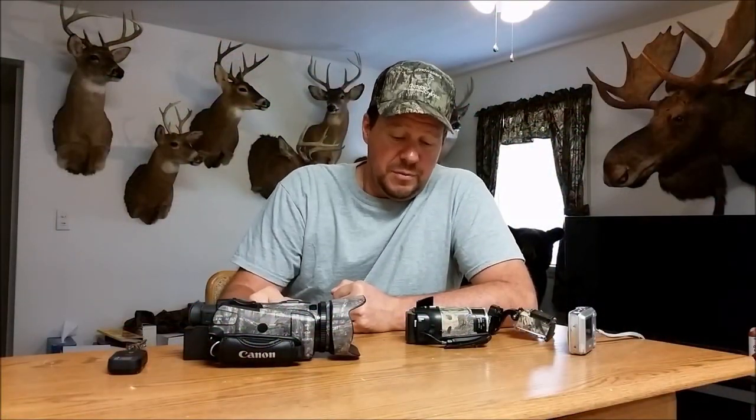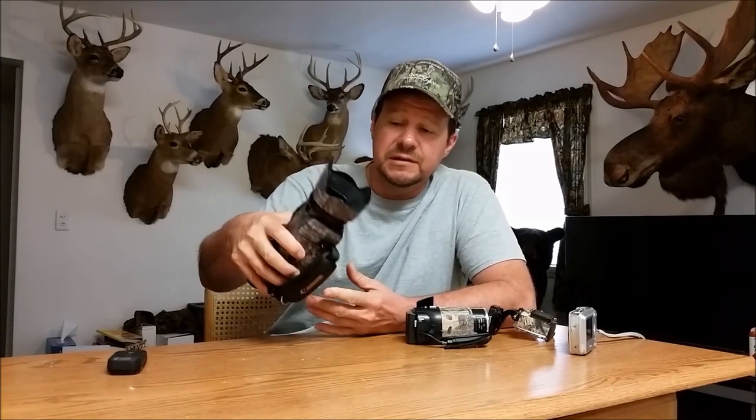Probably one of the first things people want to know is what camera they should get. If you want to start out on the high end, get yourself a good camera — a lot of this is dependent on your budget. This is one of those Canon HF G30s. I just got this last year. It's a really good camera and I know a lot of people recommend it. It's got a 20 power zoom.